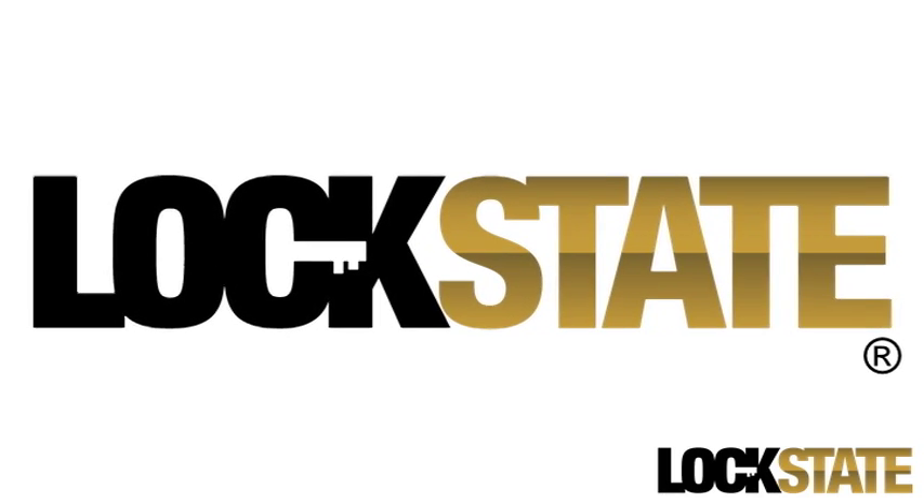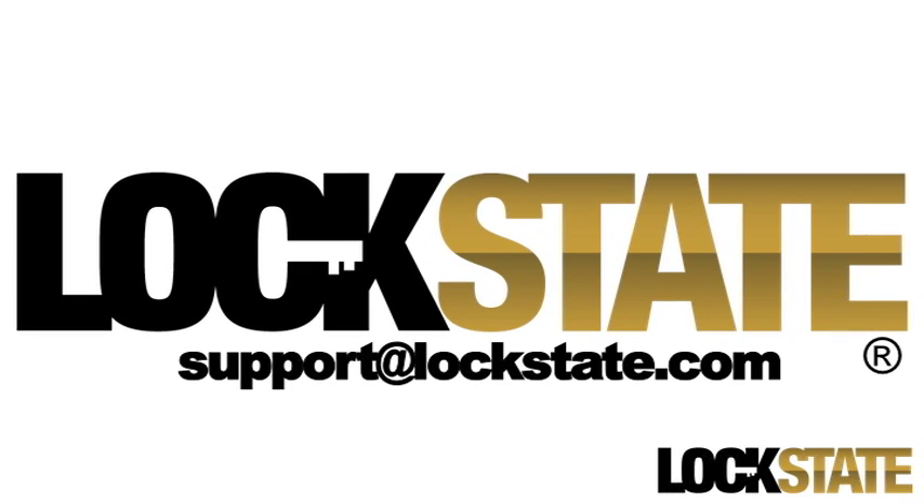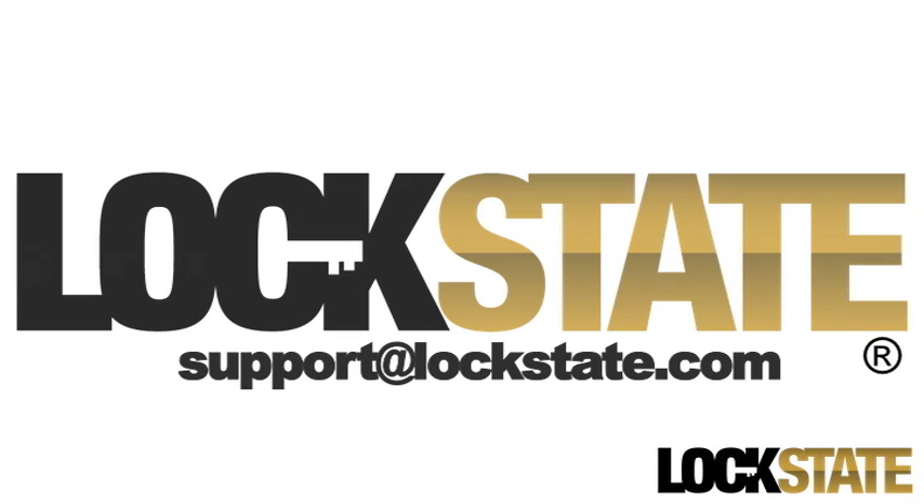Now you're ready to use your new lock to secure your premises. Thanks for choosing LockState. For further assistance, please contact support at LockState.com.